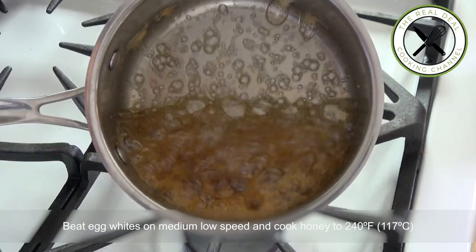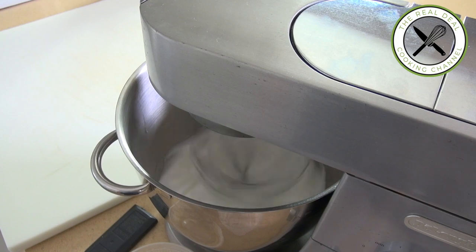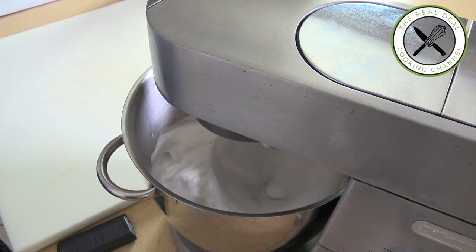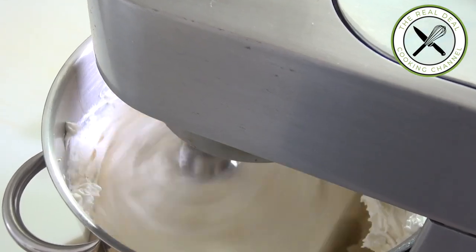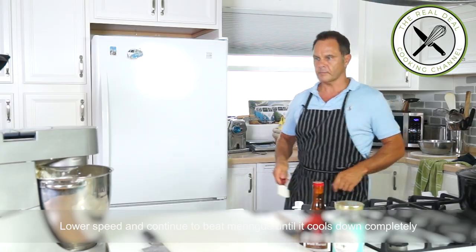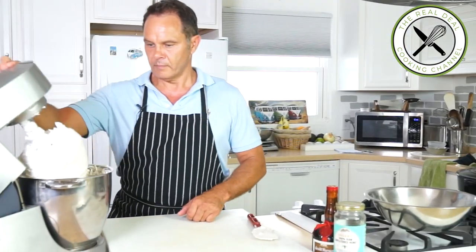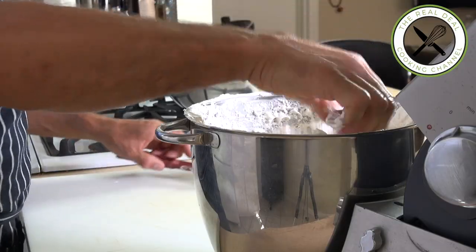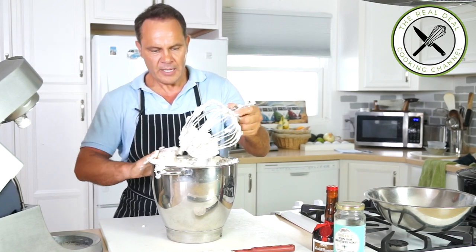So room temperature egg whites — let this run on medium-low speed and start cooking your honey. Once your honey has been boiling for five minutes, increase the speed of your egg whites and pour in the honey. Look at that — so firm. Wow, it's a little messy here. I'm going to transfer this beautiful meringue to a clean container without cleaning the bowl.